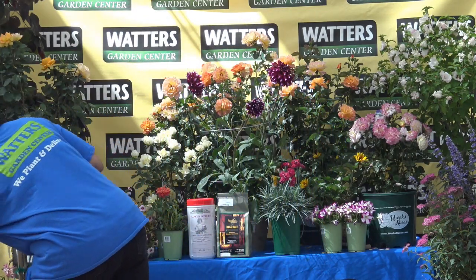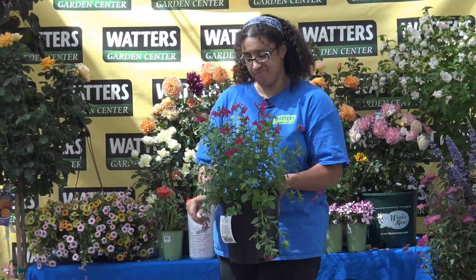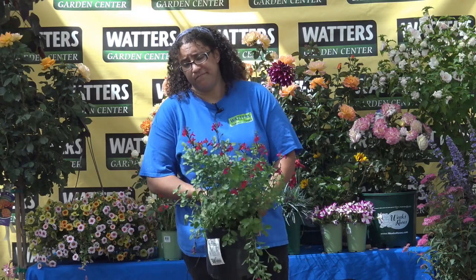Is that autumn sage the same as salvia? Yes — salvia is the botanical name of sage. Sage and salvia are the same family. I've got them on a drip — do they need to be on a drip? Honestly, mine aren't. I would definitely water them to get them started, but a lot of things up here you water for a year or two and then just take them off the drip and let nature have at them. Once in a while during a really dry spell you might have to water once or twice during that period just to keep them looking their best.